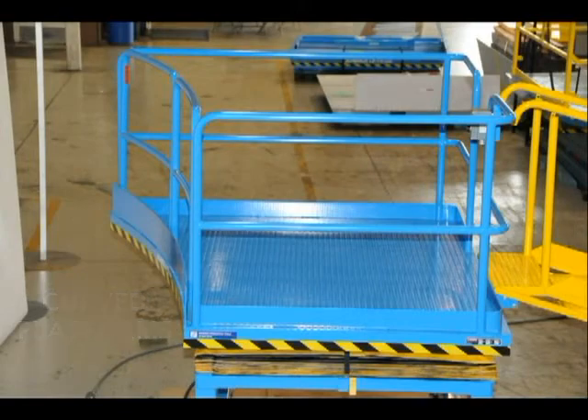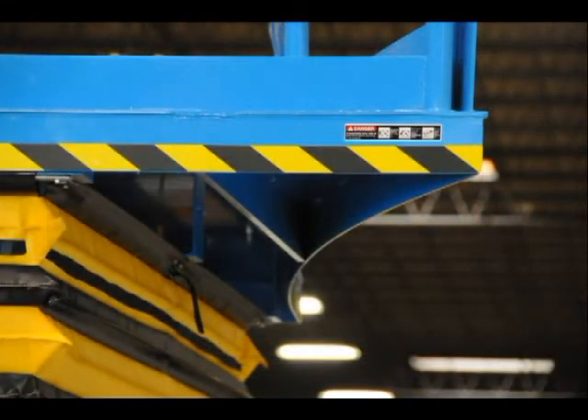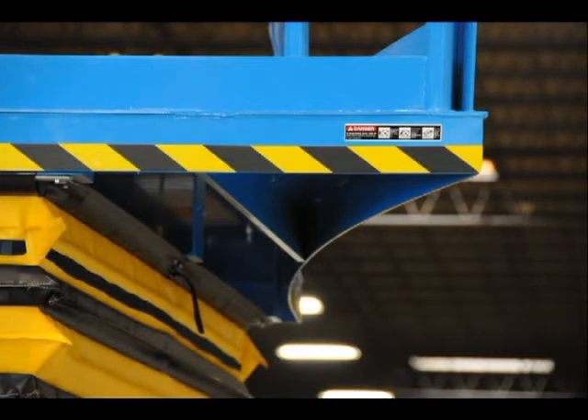This platform has one side with a considerable radius. The bottom view of the platform shows how the radius is achieved and highlights the fact that the accordion bellows are fitted to the rectangular lift while the platform radius extends beyond them.